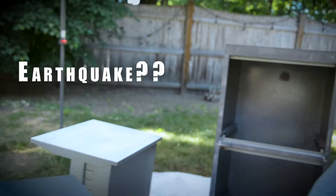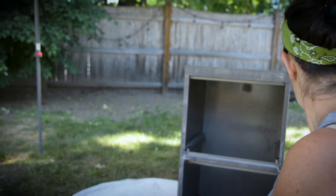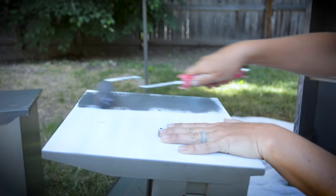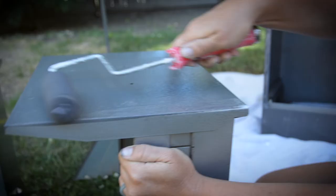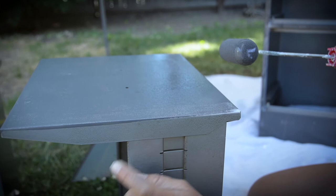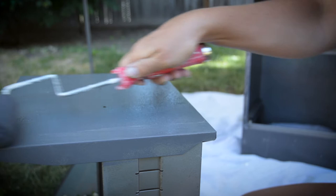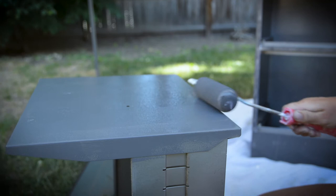Gray is just an easier color to cover up than white. And if I get some pop-through of gray with the brown, it'll actually add to it instead of white. So you've got your old gray and your new gray — it's a very subtle difference, but when everything's dry it'll make sense. I just got attached to it being gray.